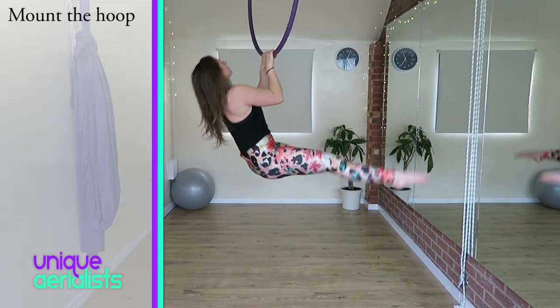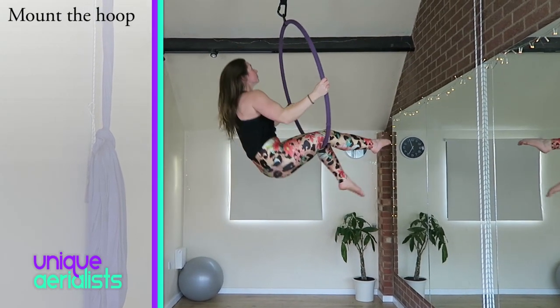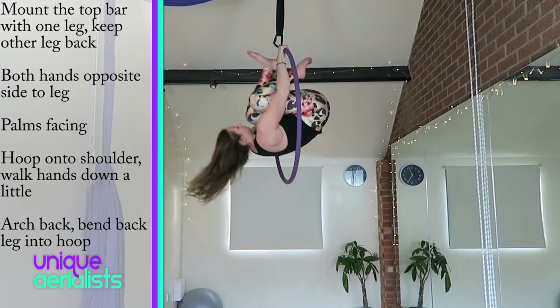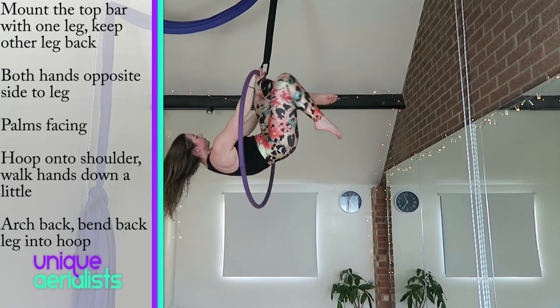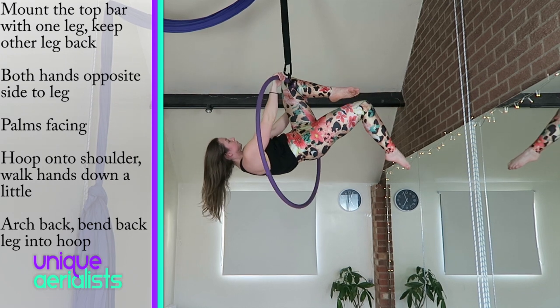Start by mounting the hoop, then mount the top bar with one leg. Get that leg as close to the middle as you can possibly get it, and keep the other leg back to keep you balanced.